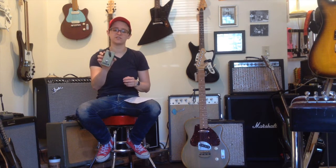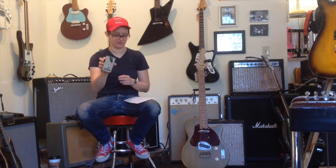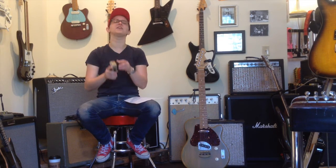For those of you who aren't pedal nerds like me, a Clean Boost pedal increases the output volume of your signal. But Ellen, you might be saying, don't amps and guitars come with volume knobs already?